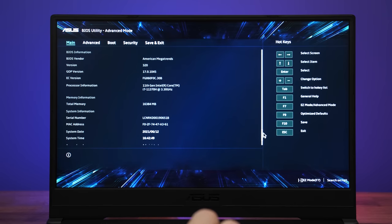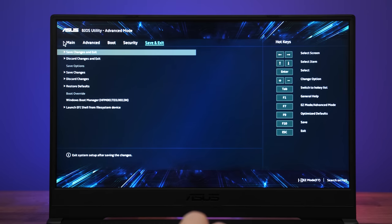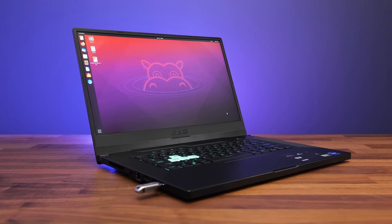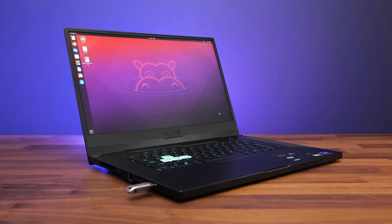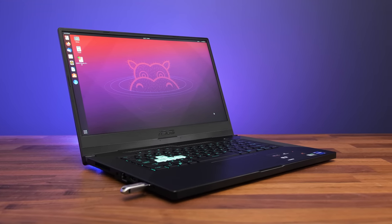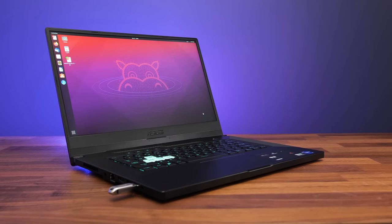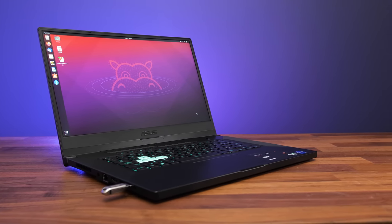The BIOS is pretty much the same as all of the others from ASUS — just the usual basic options that you'd expect to see. I booted an Ubuntu 21 live CD to test Linux support. Out of the box the touchpad, keyboard, WiFi, ethernet, and speakers work. The keyboard shortcuts for keyboard brightness, screen brightness, and volume controls also worked fine, but I wasn't able to change performance profiles with the F5 shortcut.